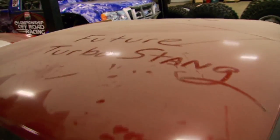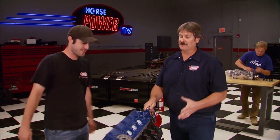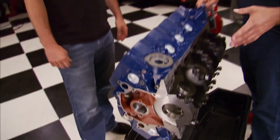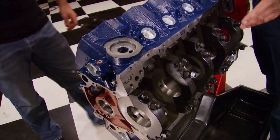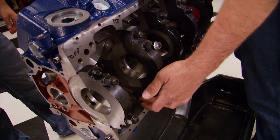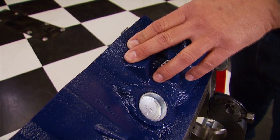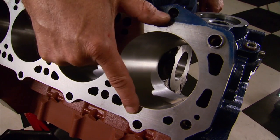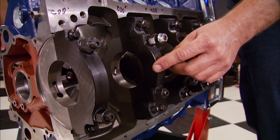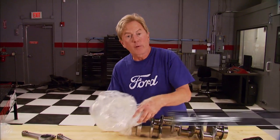This block looks killer — really glad World helped us out with it. It's a high cast iron block with a deck height of 9.500 and has been clearanced to accept four-and-a-quarter inch stroker cranks. It has expanded water jackets to help with cooling. It also has two extra bolt holes per cylinder, and ours came with four-bolt billet main caps.